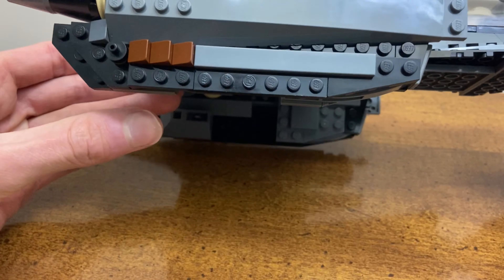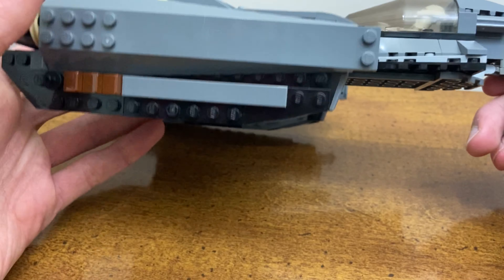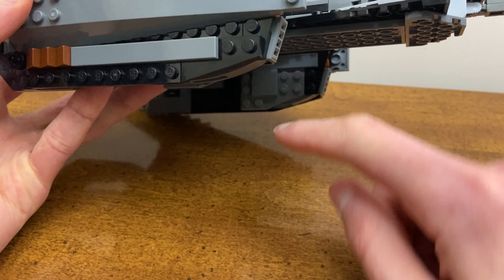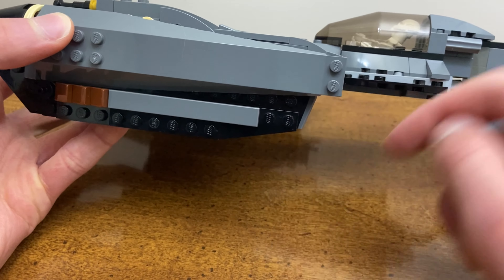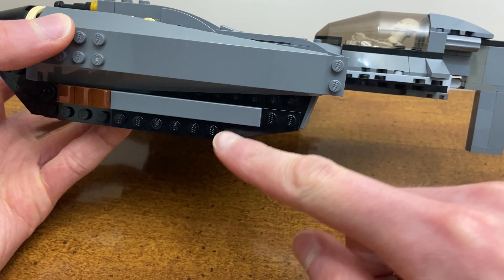Something that's interesting is that this set went with black highlights on some of the engines and on the side paneling, which I found rather odd because if you actually look at the ship in-universe it's predominantly dark bluish gray. But I decided to stick with it as I wanted to keep some of that feel from the original set.